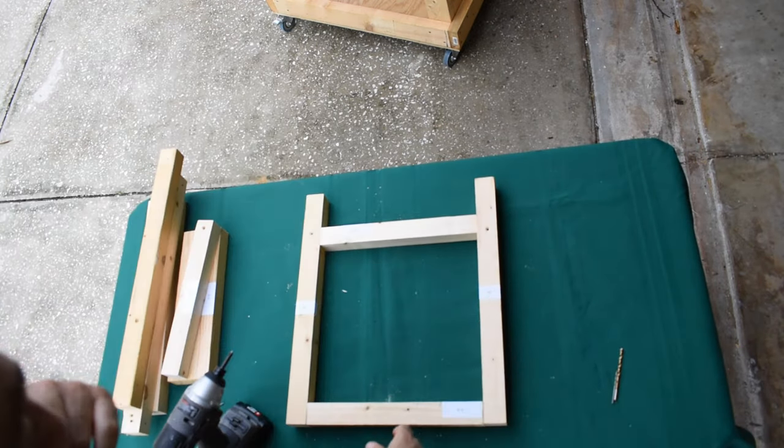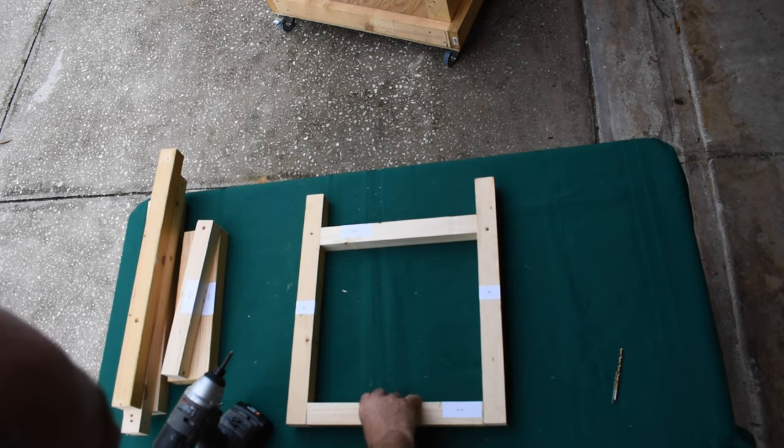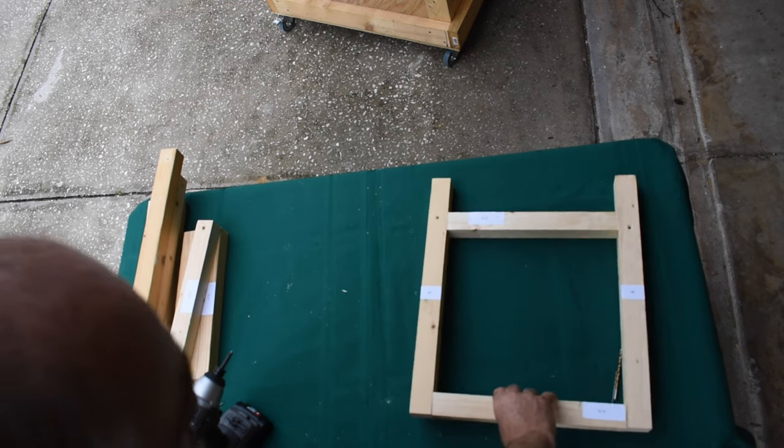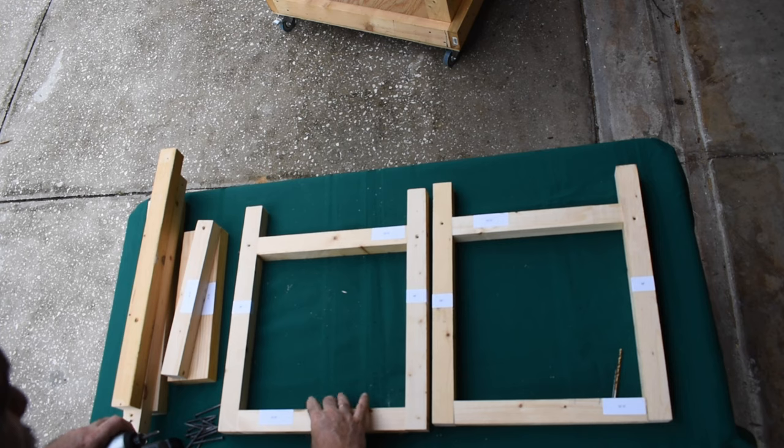Now that's one of the front or back pieces, and you will need two of those, and through the magic of video, we have two.